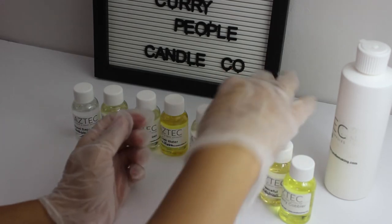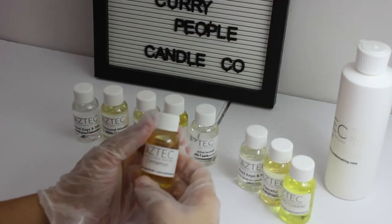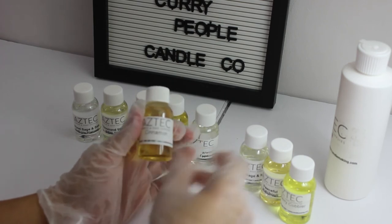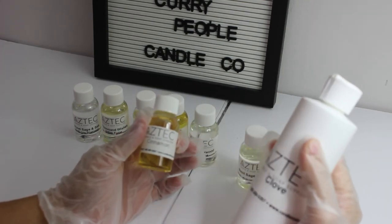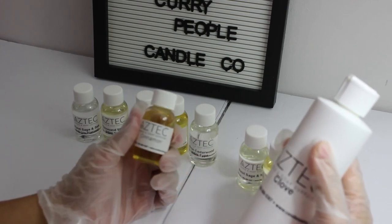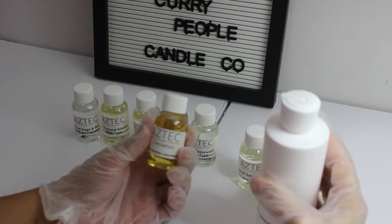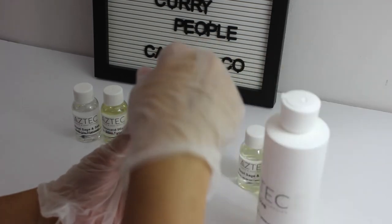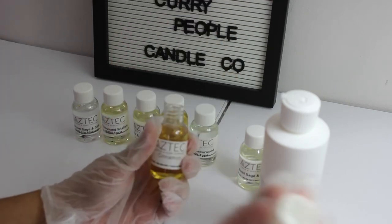I'm always on the hunt for good spice blend fragrance oils. So I ordered a big bottle of clove, thinking I can mix it with my other fragrance oils to make my own custom blend. And I ordered cinnamon — I don't know why I didn't order a big bottle of this, but I wanted to just sample it out and test it first.